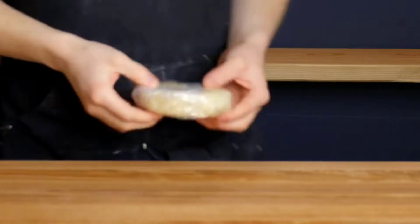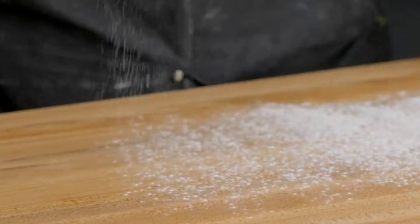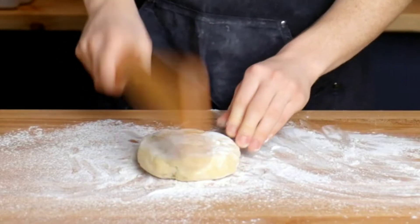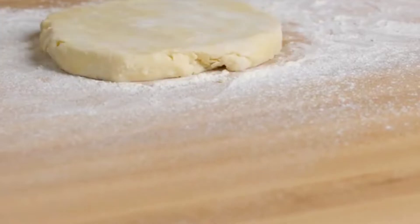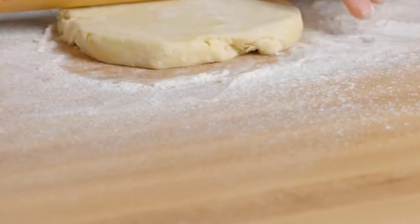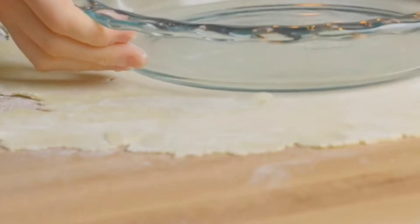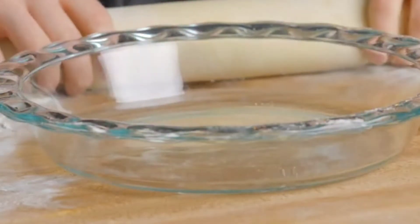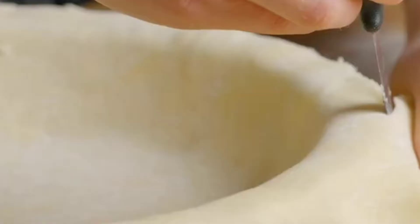This dough has rested for about two hours. Open it up and try to flatten it to at least two millimeters thick. Add some flour on top and on the bottom and try to beat it so it spreads evenly. It's gonna be hard to roll the dough because it's quite frozen due to the butter. After you see the size fits, roll it up and place it on top of the mold.